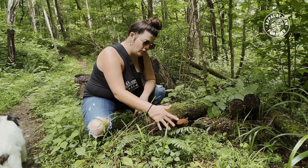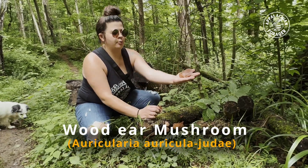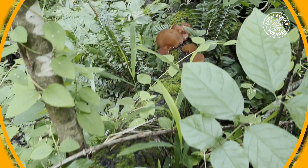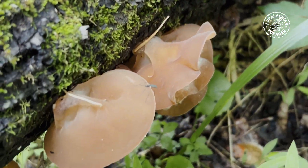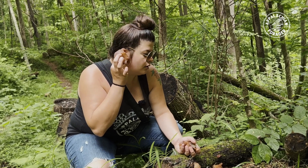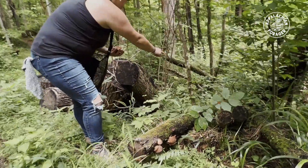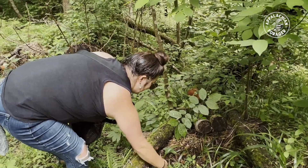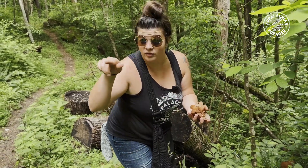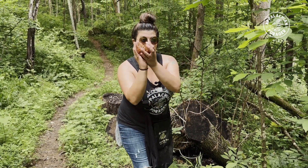These are what you call wood ear, and it is everywhere. You couldn't ask for a more perfect specimen - you're going to find these growing on fallen dead trees like this, and they are just loaded and edible despite the weirdness. They're called wood ear because they grow on wood and they look like an ear. There's a huge patch, some on this one behind me - a rosette of wood ear - and back there more fallen trees with more on them. I think I see some oyster mushrooms over there too.